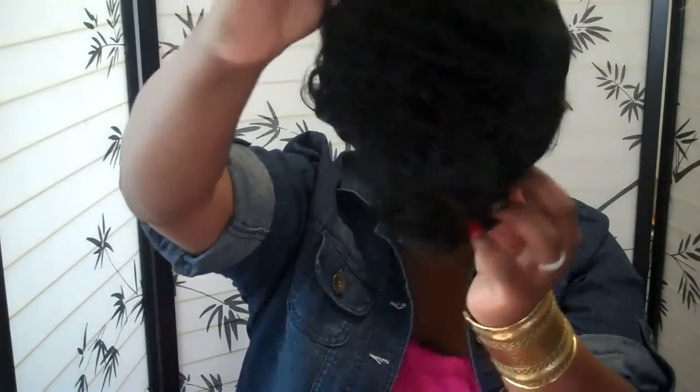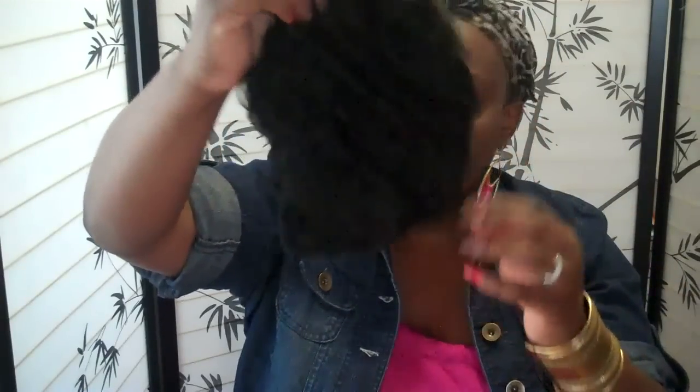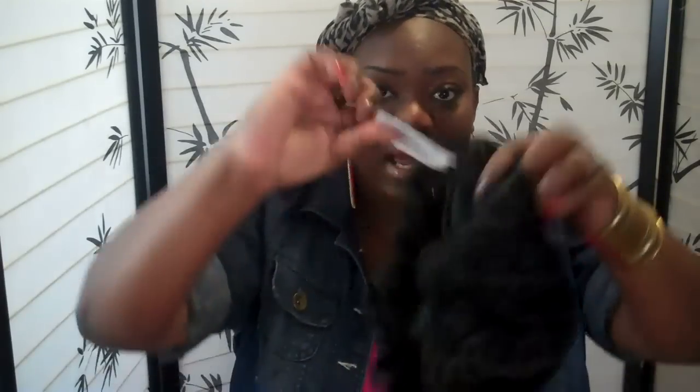This is how it looks coming out of the pack — it had a net over it as well. This hair feels super soft so far. Looking at the inside of the wig, there's a tag here on the inside, so I'm going to go ahead and pull that off. I got my famous scarf on, the ones you guys always see.